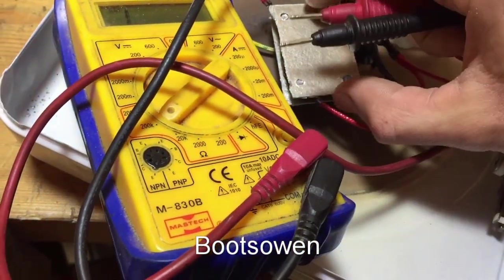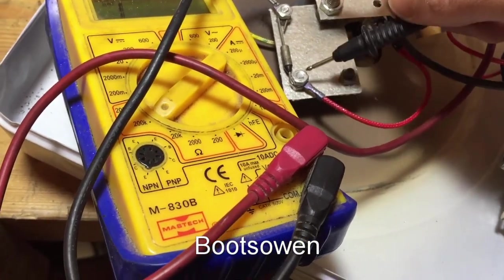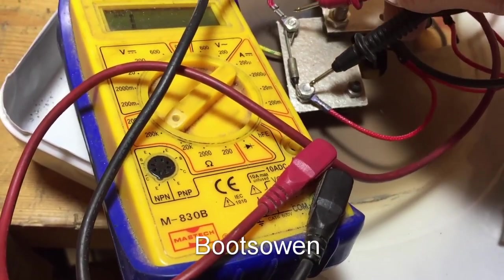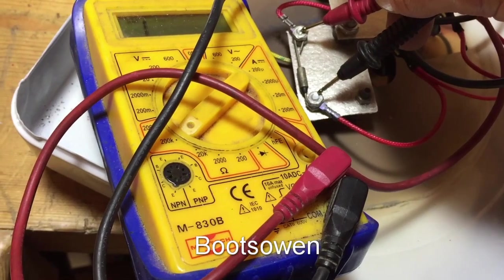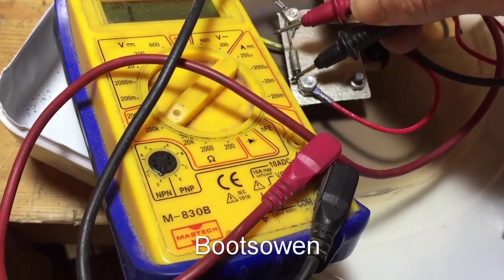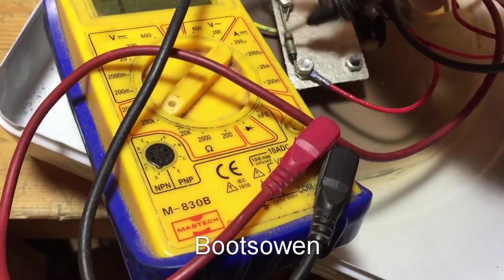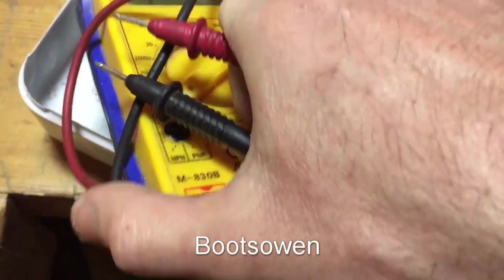It looks like that heat sensor thing might not be working — that might be our fault. So we could just bypass that, of course. Wouldn't be safe though. There's a little part there — I'd say that's all that's wrong with it.